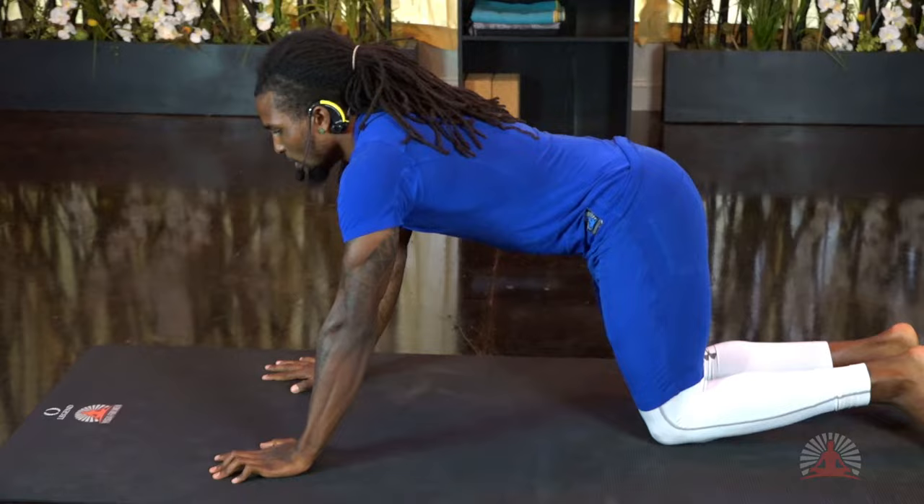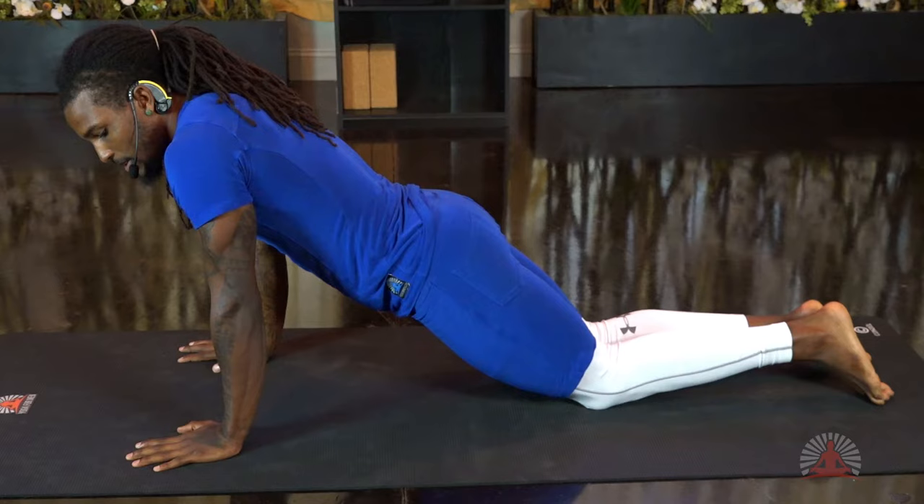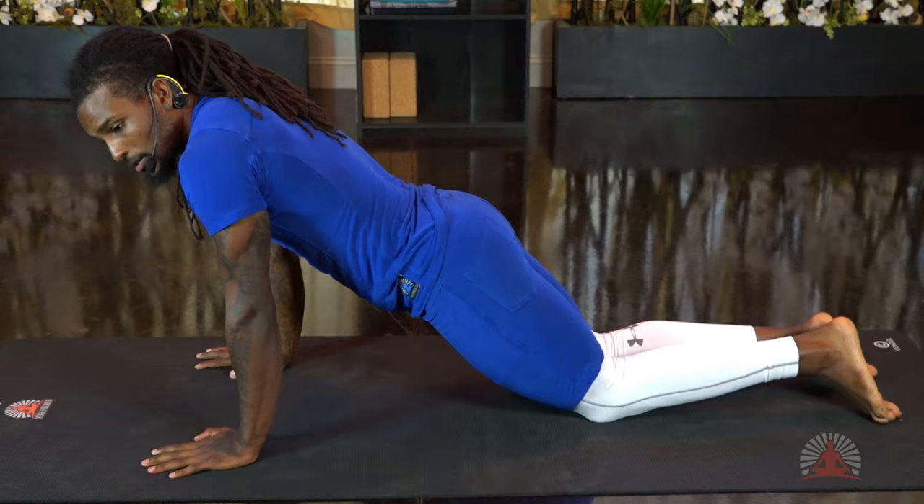In our tabletop position, we're going to move the weight forward, making sure that the fingertips are spread wide and engaged into the mat. One rule of thumb: if you don't see the whites in the fingertips, that means you're not pressing hard enough — your hands aren't engaged. Moving up, make sure the wrists are directly underneath the elbows.